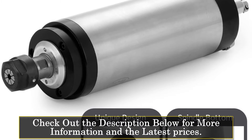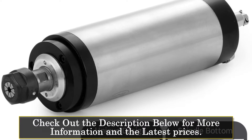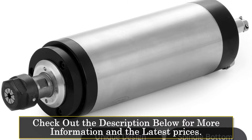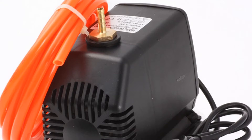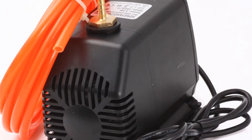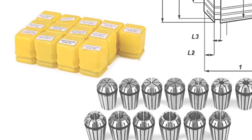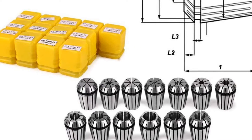The spindle motor kit comes with a 2.2KW inverter, 80mm clamp, water pump, and ER13 or ER20 collet, making it a complete package for CNC enthusiasts. The spindle motor is water-cooled, which ensures that it runs at optimal temperature, preventing overheating and prolonging its lifespan. The kit is CE certified, ensuring safety and quality.